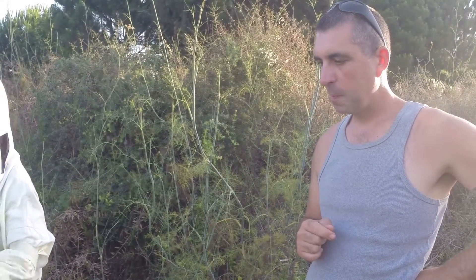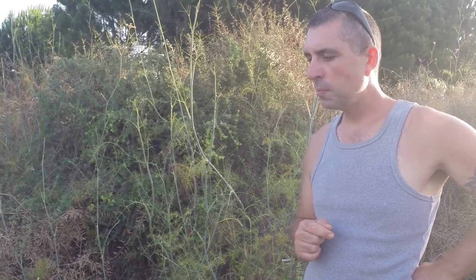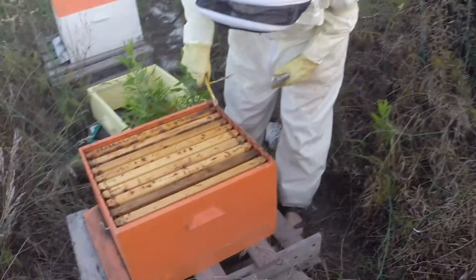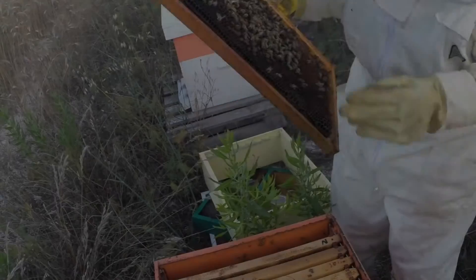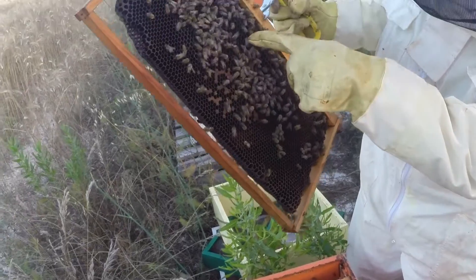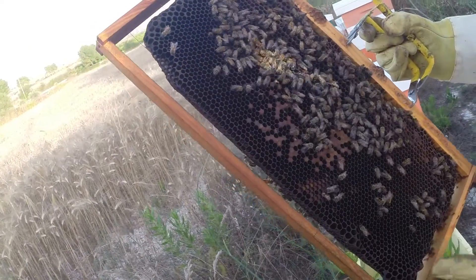As you can see they're quite calm now at this time of day. Very chewy. Can you see those little white wormy things there? That looks like larvae, doesn't it? Yeah, that's a larva.